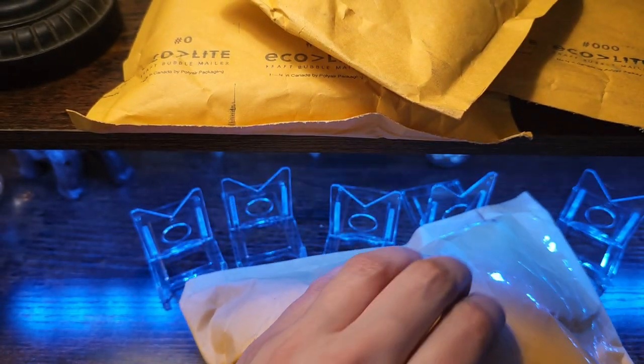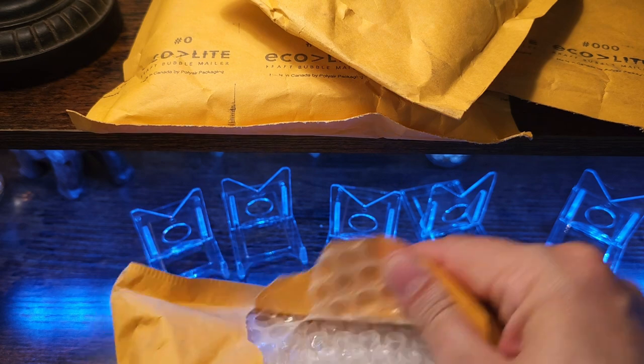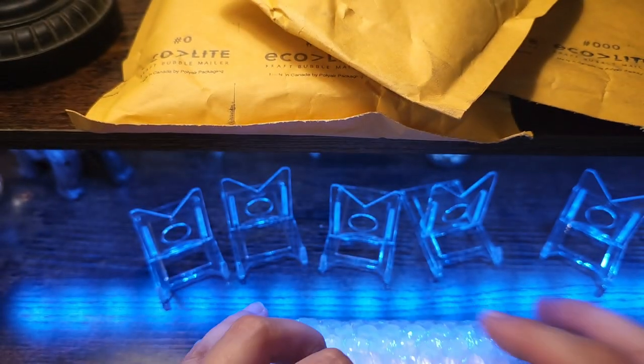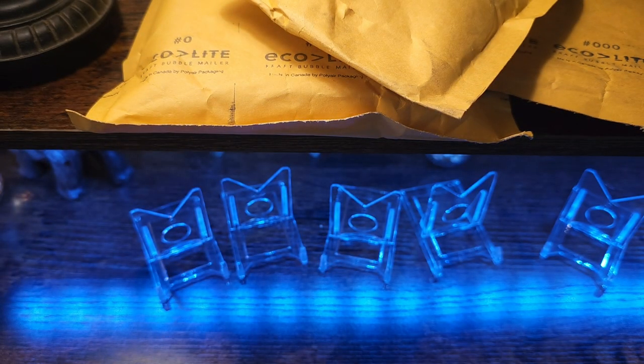This package right here is going to be from the homie Luis Alonzo. If I'm not mistaken, this is going to be a sketch card. He did such a great job on packing too. Kudos to that.